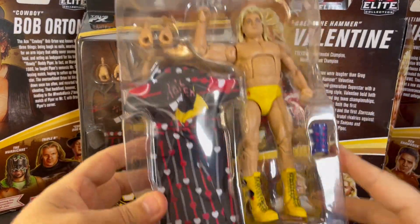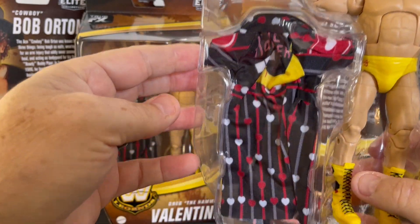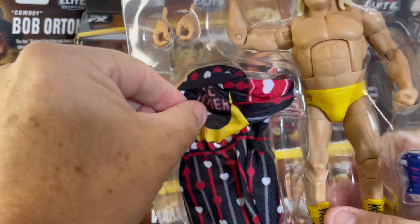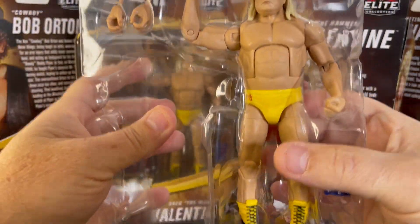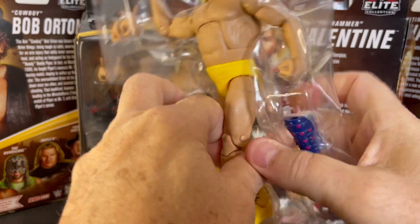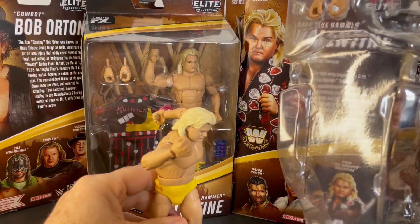There he is in the shell. The robe has a plastic cover over it, so that's nice. Remove the cover, take out the robe. Oh yeah, this is a sweet figure.